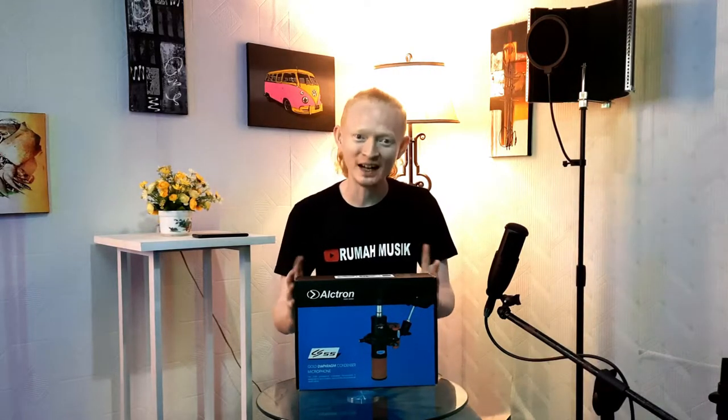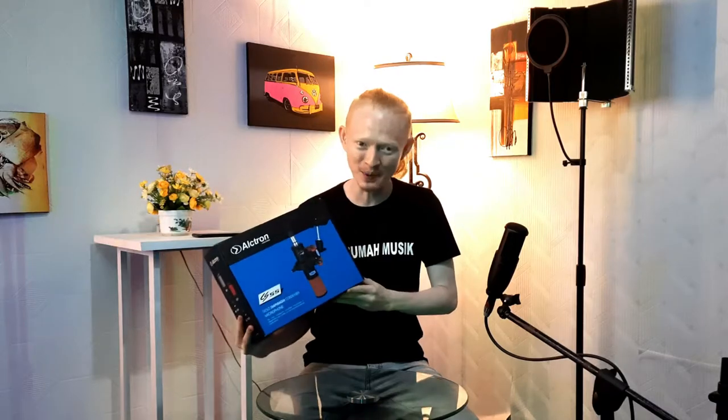Hello everyone, welcome back. In this video, we have a microphone from Ultron, the Ultron CS55 series. In the previous video, I reviewed and tried the Ultron CS35. Don't forget to click the subscribe button, share, and like this video. Because on this channel we discuss musical instruments, unboxing, product reviews, and the world of home recording.